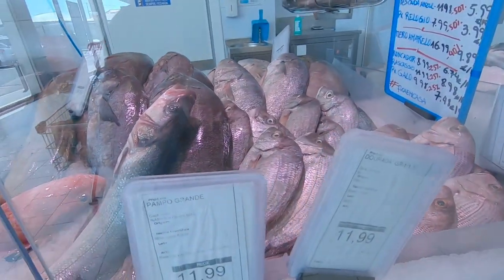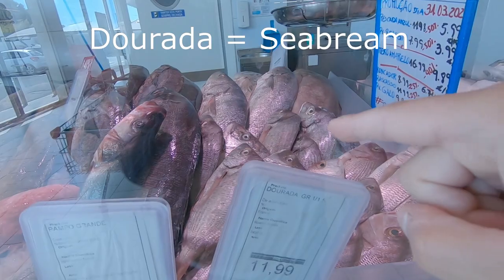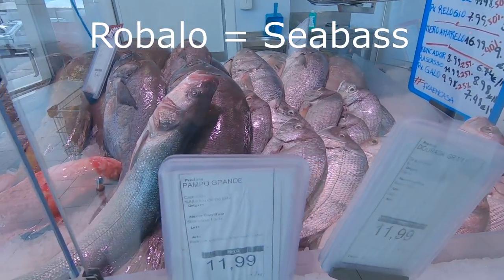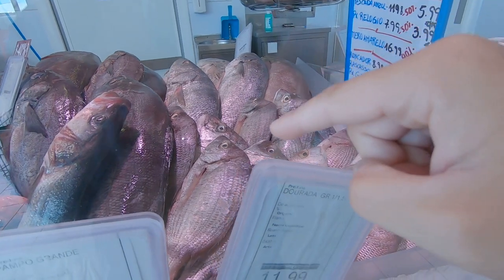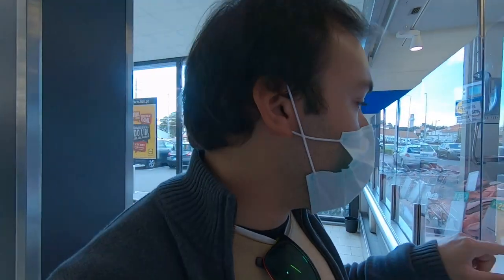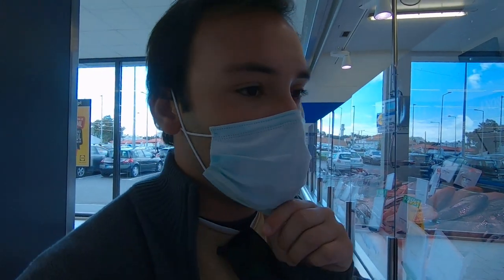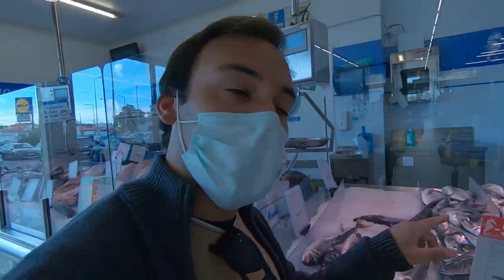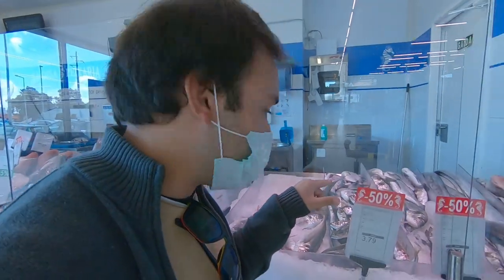Ideally we are looking for a dorada like these, or a robalo like this one. I didn't go for the big sea bass robalo because I don't have enough people at home to enjoy it, so instead I went for a couple of smaller doradas.